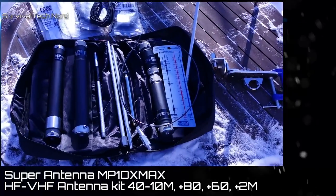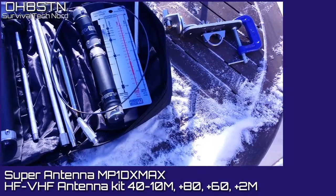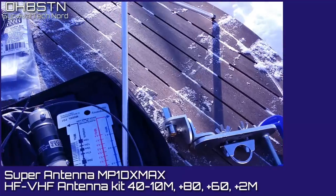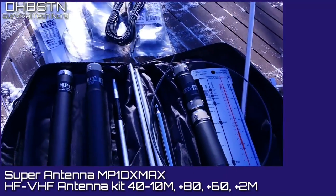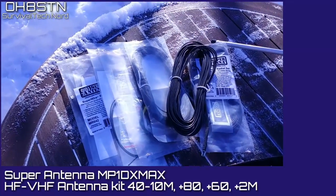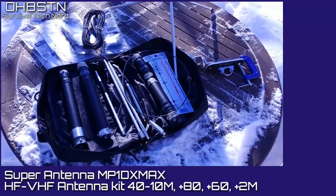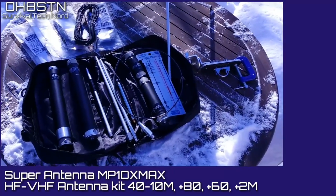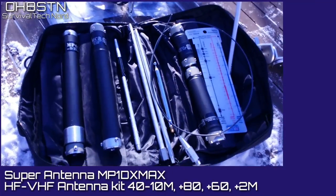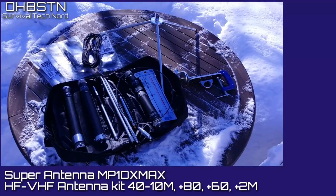The MP1 DX Max from Super Antenna is their flagship kit. It's a tool kit that'll let you activate 80 up through 2 meters, and it'll do any HF band and 2 meters simultaneously. The base kit is the MP1C Super Slider, which gets you going from 40 to 10 meters. That's coupled with the MC2 Super Plexer, which gets you on VHF. There are many more components to the kit, but we'll go through those individually.